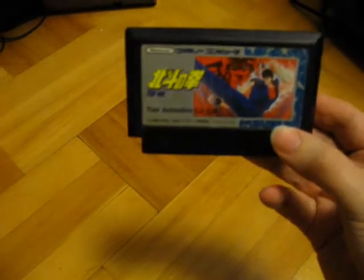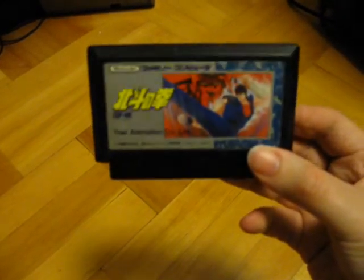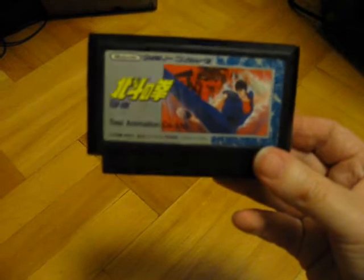Greetings! Back again here with the first pickups video of the new year. These are all things that I bought in December and I have been waiting for some of it to be delivered. Let's start with a game for the Famicom — this is Hokuto no Ken, or Fist of the North Star, for the Famicom.